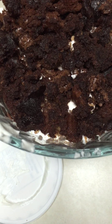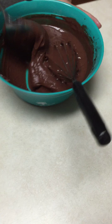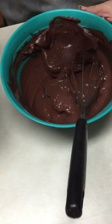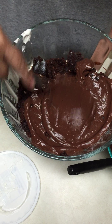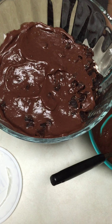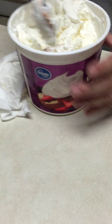Now we're ready for the chocolate pudding — I'm not doing a very good video today, folks. And we're back to the Cool Whip.